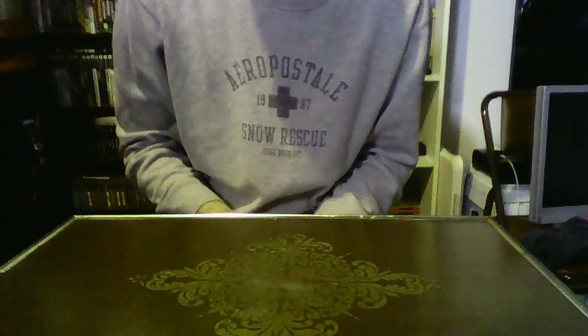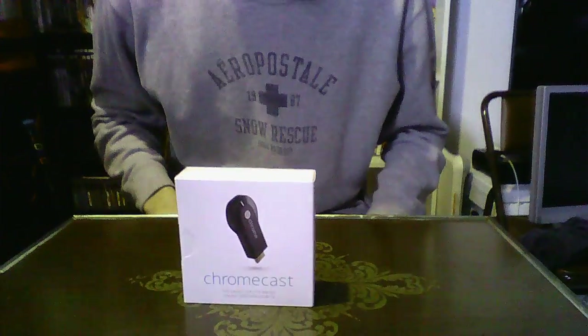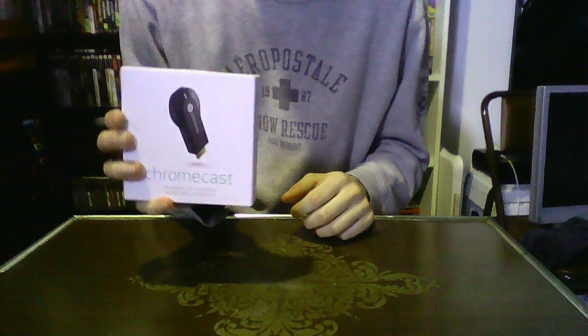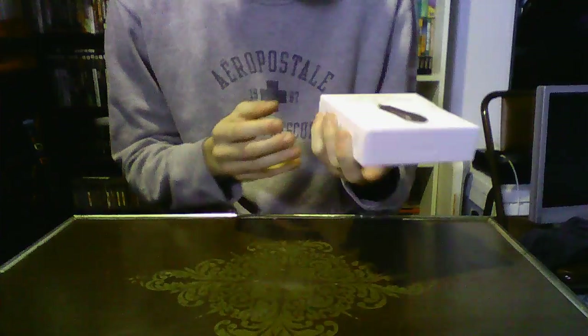Hey there guys, Italy1s45 here. Just a couple hours ago I was at Staples and I picked up a Chromecast made by Google. It's made to transmit a video signal from a laptop, smartphone, or tablet to an HDTV. I'm going to do a little bit of an unboxing here, then a setup, and then kind of what I think about it.